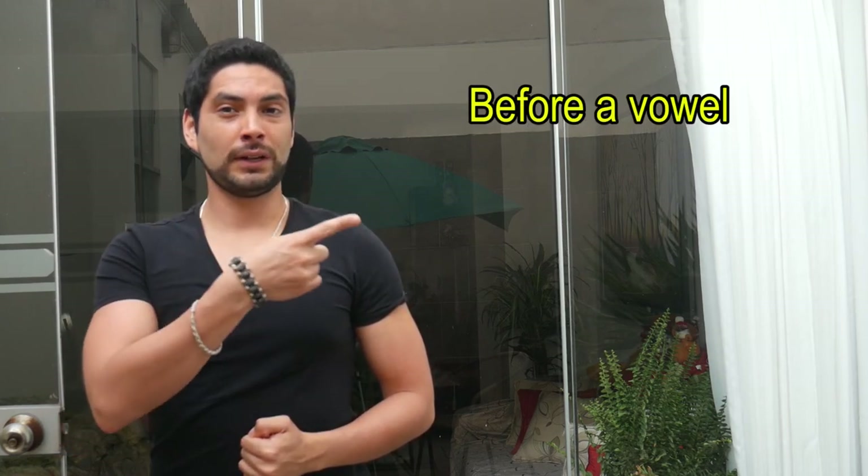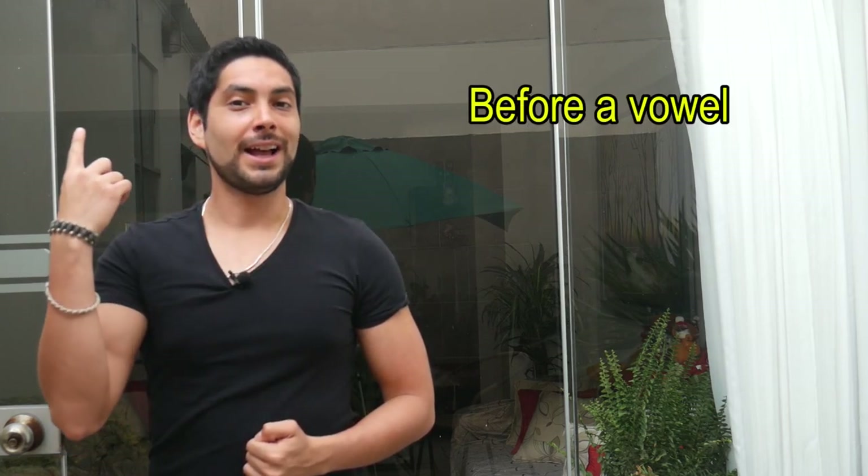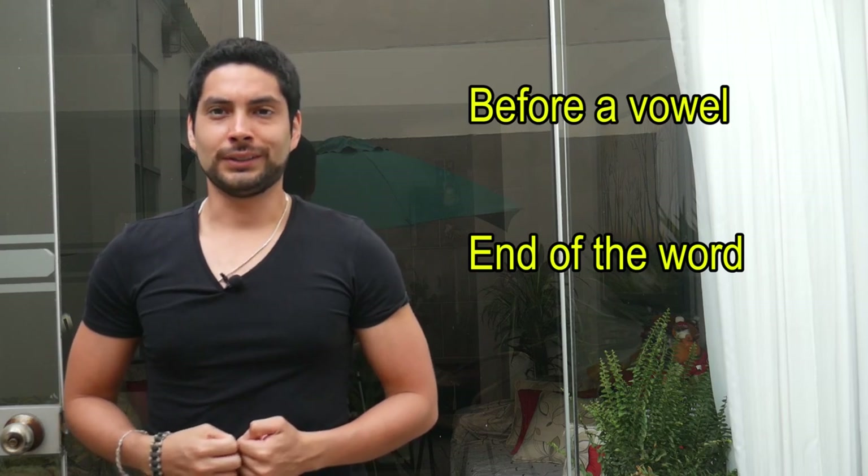Basically, we have two ways to pronounce this letter. The first one is when it's before a vowel, and the second one is when it's at the end of the word. The first way, I would have to say, is pretty similar to the Y in English. So I guess you won't have any problem learning this. At least, I guess.